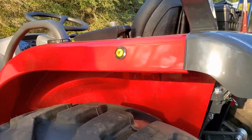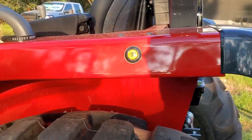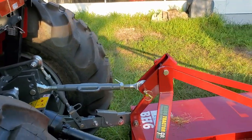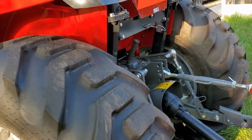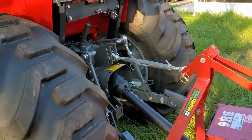One thing I also found interesting is that this has a remote PTO on/off switch. So if you set it up properly on the dash, you can actually turn your PTO on and off from the rear of the tractor, which would be good for a wood chipper or maybe a post hole digger — that way you can turn it on and off as needed while working from the ground.